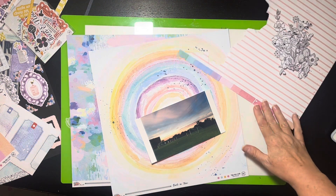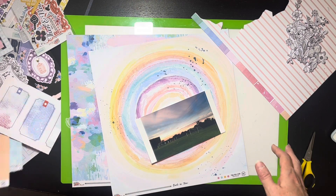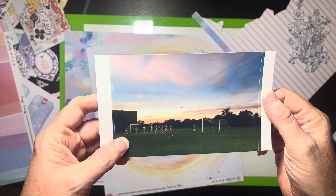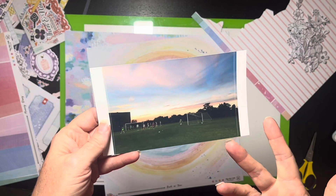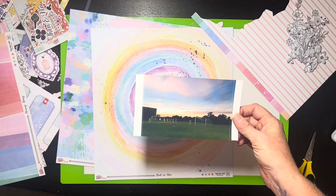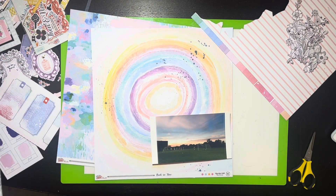Hello everybody, it's Christine — time for a scrapbook process video. I have my April 2023 Hip Kit Club kit and I need to use it, but I'm going to have at least one more layout because I still have papers left. I have this picture from when my daughter used to play soccer in high school — it was probably a practice. I thought the sky was really beautiful, and since I was searching for summer on my phone this popped up. I'm hoping I have enough letters to spell 'hot summer nights' — that's my hope.